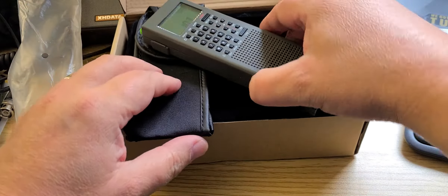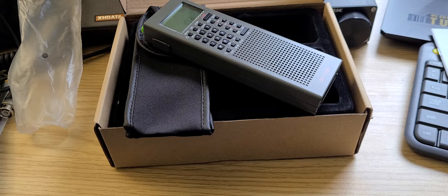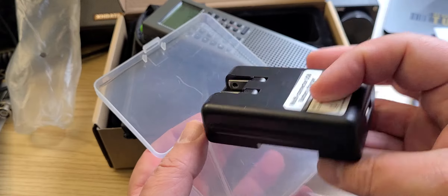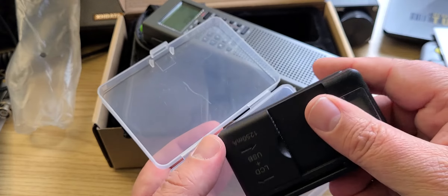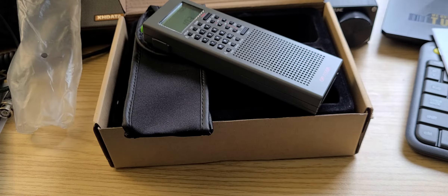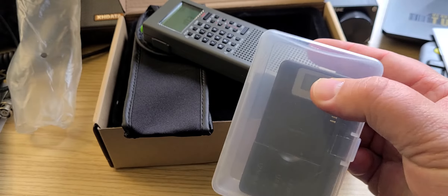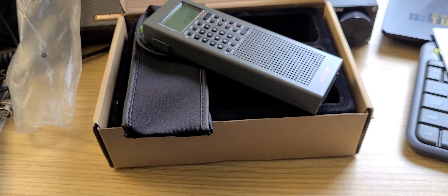This is going to be nice to test out. For those thinking of buying one, they will also be offering this external charger. If you wish to have an external charger with extra batteries, they will be offering this as well for those that want to have an extra charger and batteries to power the radio — making sure you have enough power for radio listening.